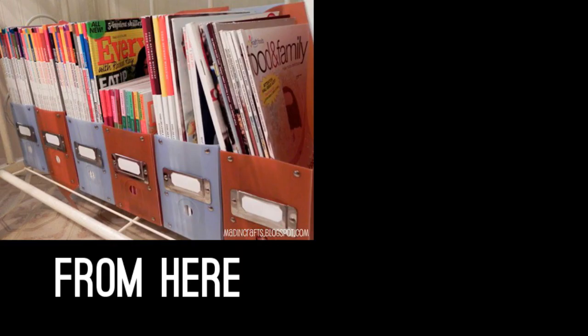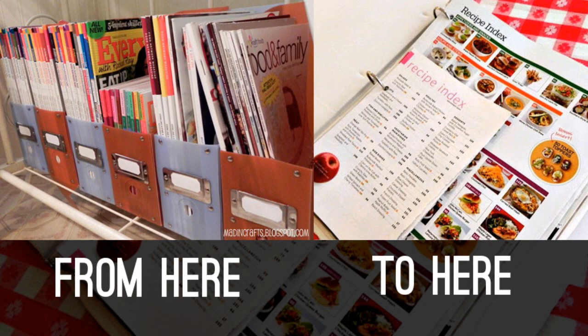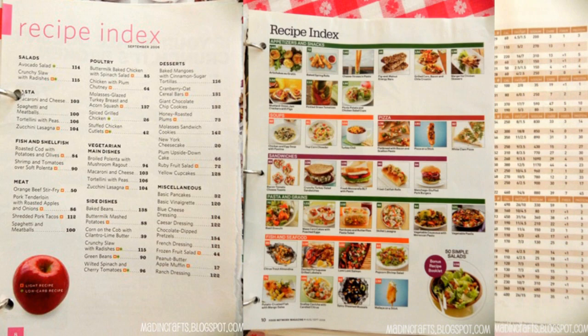Tip 11: Pick up a binder to house all of your favorite recipes, or as this blogger does, to house the recipe indexes from your collection of cooking magazines. Simply locate your favorite recipe index in your food magazine, carefully tear it out, punch three holes in the margin, and add it to your binder.